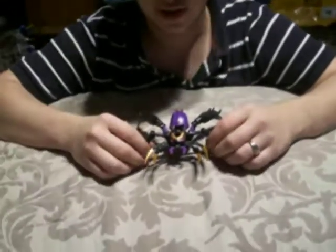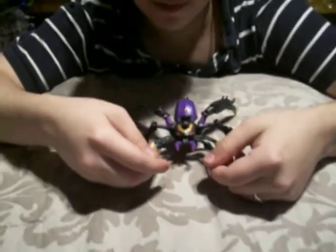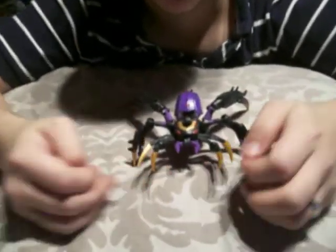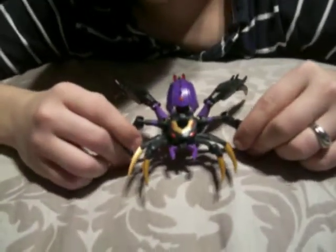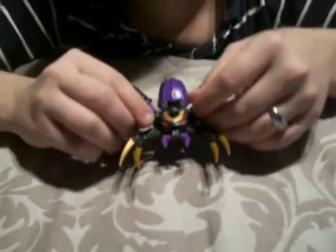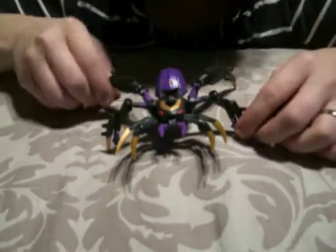This is the review of Animated Deluxe Class Black Arachnia. I've had her for about two weeks but I haven't reviewed her because there's already a review of Black Arachnia on YouTube right now, so I figured it wasn't really important since it wasn't the first look.